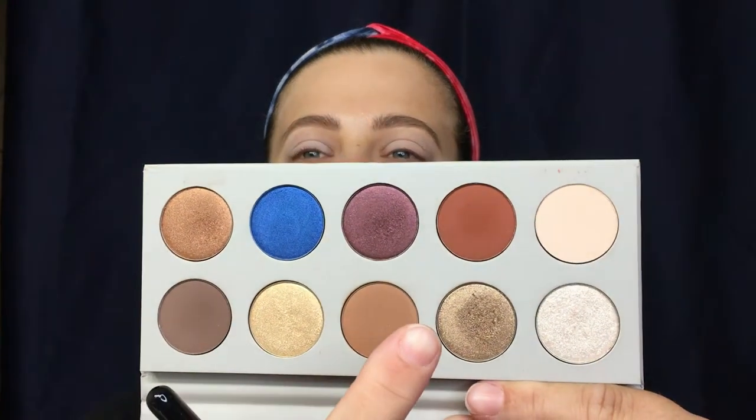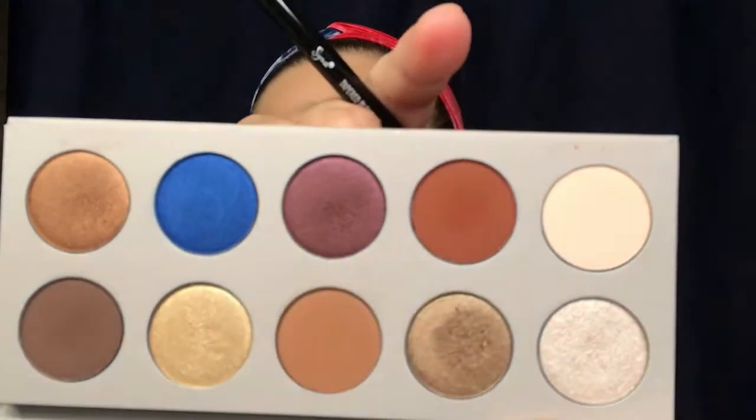Now I'm going in with the color 'Miami,' which is a brown crease shade, and putting that right in the crease. Then I'm taking a little bit of 'Albanian' and putting that in the crease as well.